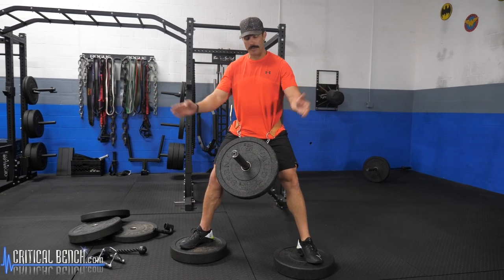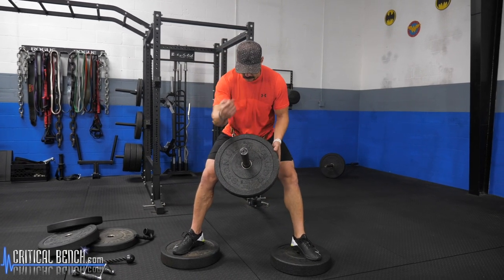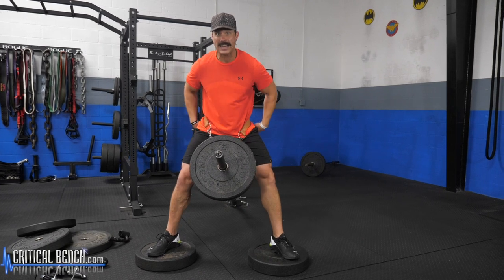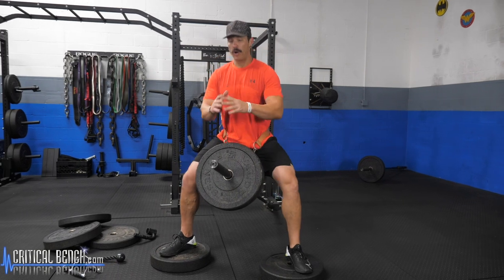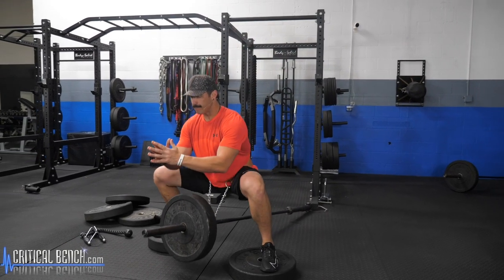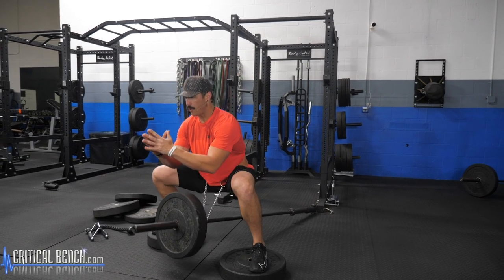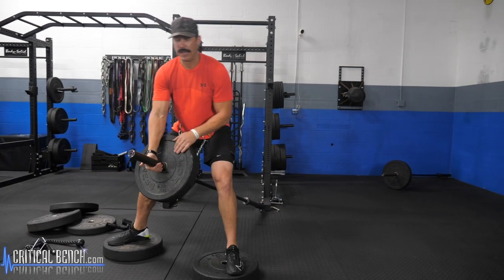Feet and toes slightly pointed out. With your core, we're looking to stay upright — we don't want to lean over. It's going to pull us forward, so as we squat we're going to break at the knees and hips at the same time, keeping our torso locked, engaged, and solid upright. Squatting down — you're really going to feel this working through your hips, glutes, and hamstrings, really driving that power to the back of those legs.